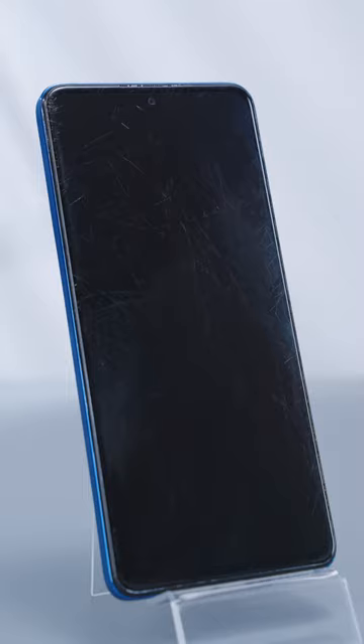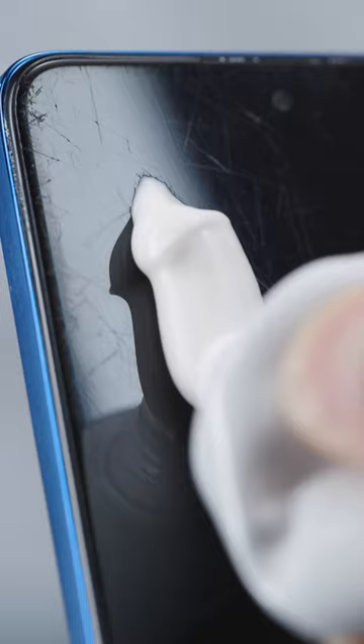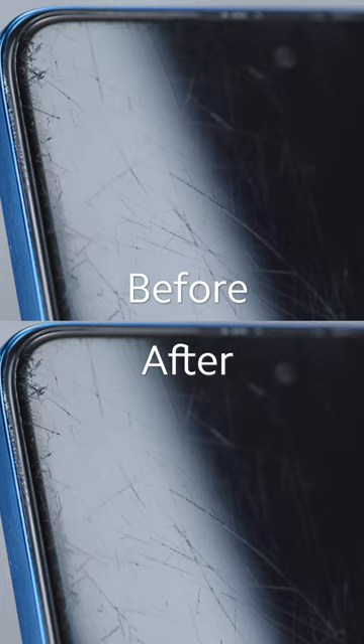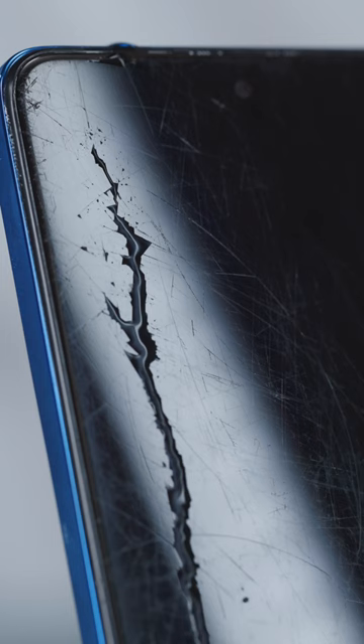And the scratches are still there. Toothpaste is a polishing agent, but the microscopic particles inside cannot effectively repair the glass material of our smartphone screen. In fact, toothpaste is an alkaline substance which may destroy the oleophobic coating's acid resistance over time.